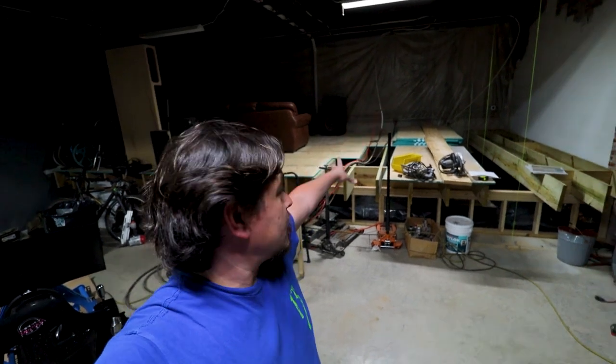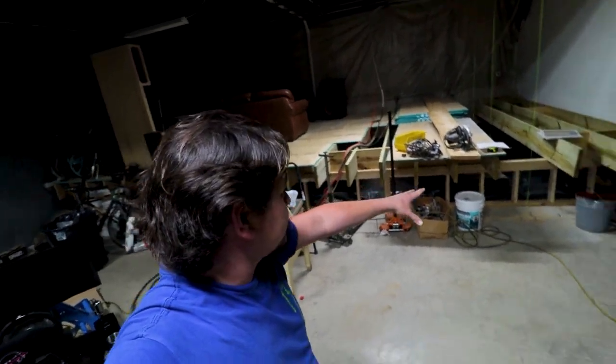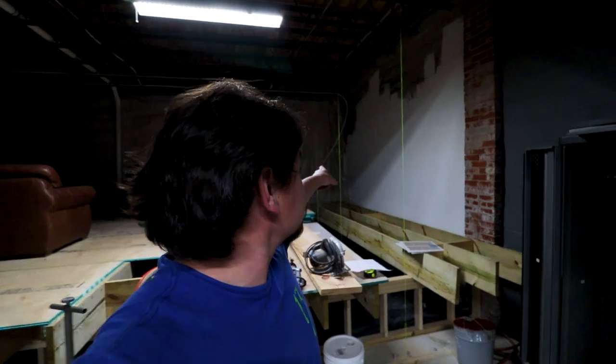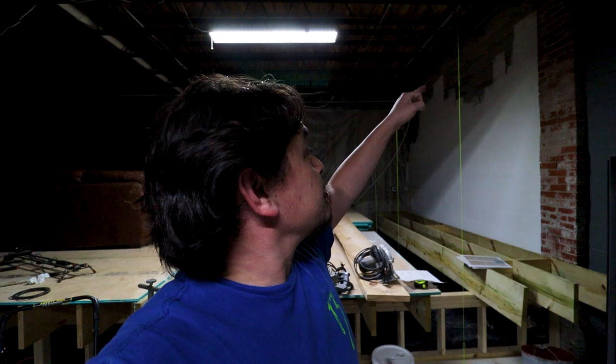I'm back down in the basement working on this project. I've done a little bit of work down here since the last video, and unfortunately I didn't capture that on film. As you can see behind me, I started working on this deck area, and that's over where the dirt used to be in the previous videos. If you look up here, there's three strings that symbolize where some poles are going to go, where I'm going to cut the floor out to put in the staircase that's going to come down onto this deck.